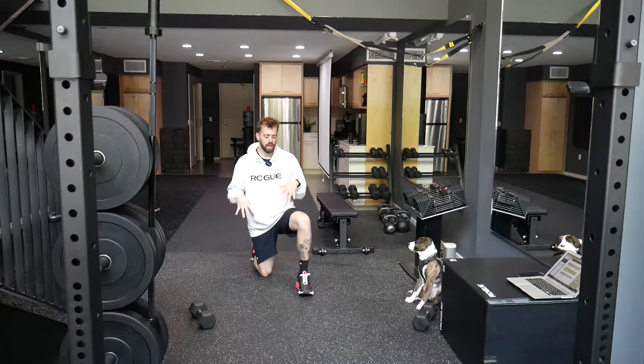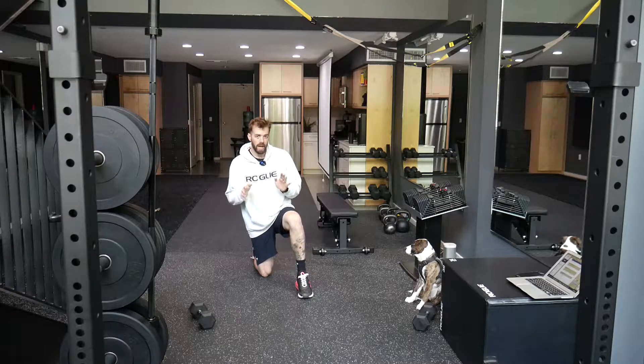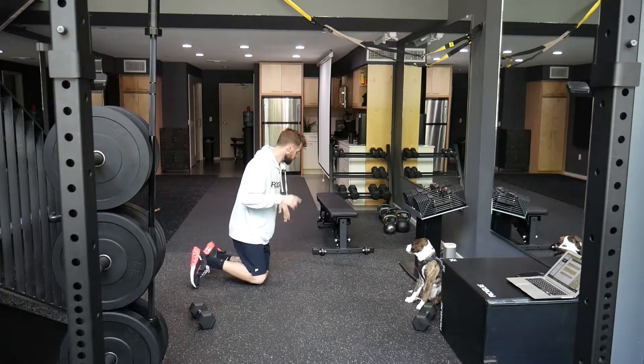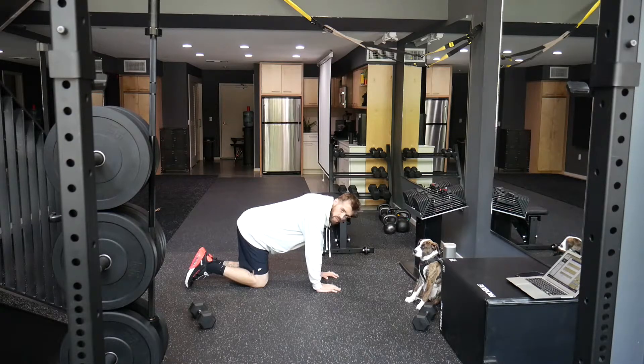For the plank reaches, we're going to work on our hip stability and hip control. You're going to start in that high plank position — I'll show you from the side so you can see what it looks like. The wider your feet are, the easier it's going to be and the more control you're going to have. Play with that and find the balance between challenging and doable.